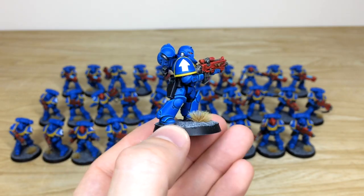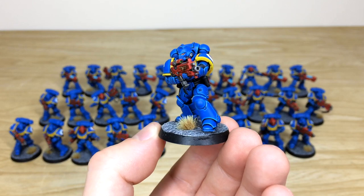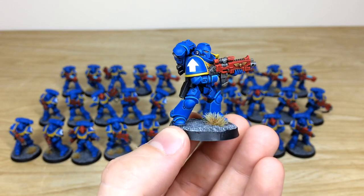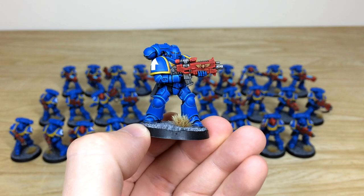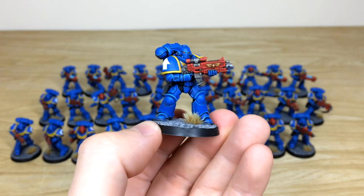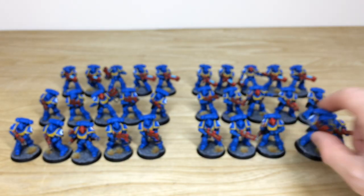Kev's done a stellar job of edging all the armor in a really lovely clean fashion — a good example here of our Bronze above tabletop level. You can see the lovely yellow trims from that classic second edition style, with red casings on the bolt guns as well.